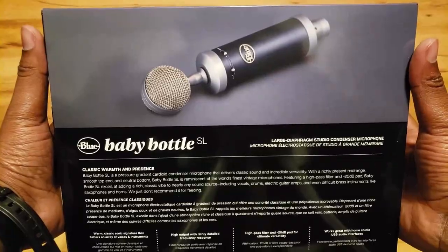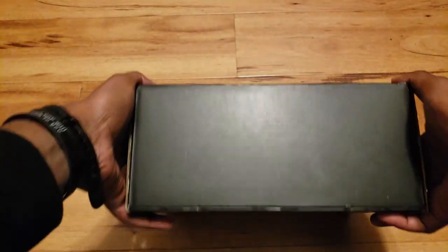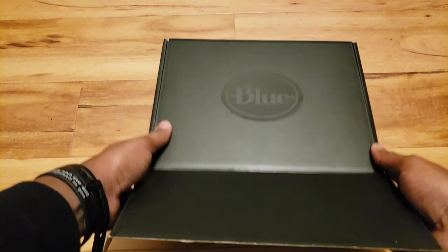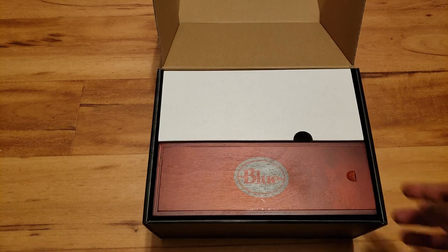Baby Bottle SL. Let's go ahead and see what we have here. Nice wooden box, wooden finish there.